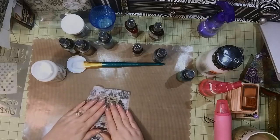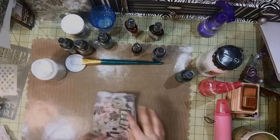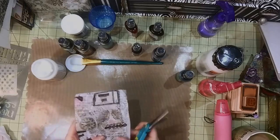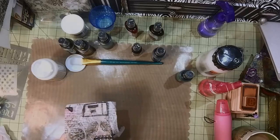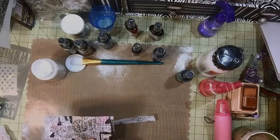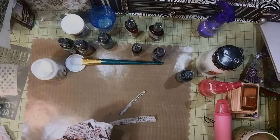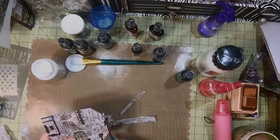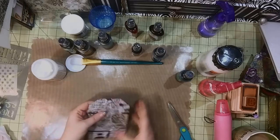I'll get a baby wipe and wipe up my glue mess. Now that the tissue is on there, we're going to cut off the excess — just be careful not to cut your tag. Okay, so there's that part.